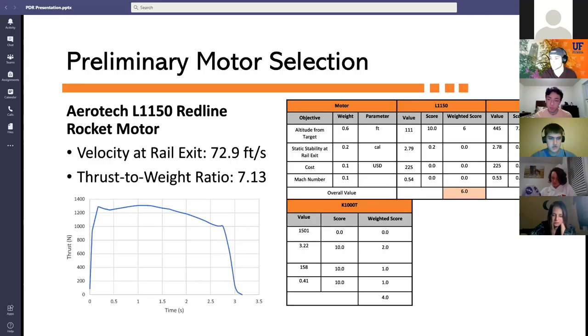Three primary motors were evaluated: the K1000T, L1150, and LE50W. The most important criterion was the difference between our target apogee altitude and the simulated apogee for each motor. The L1150 Red Line rocket motor was chosen for our preliminary design. Its thrust-to-weight ratio is approximately 7.13, and according to our simulation the velocity at rail exit would be 72.9 feet per second, well over the requirement.